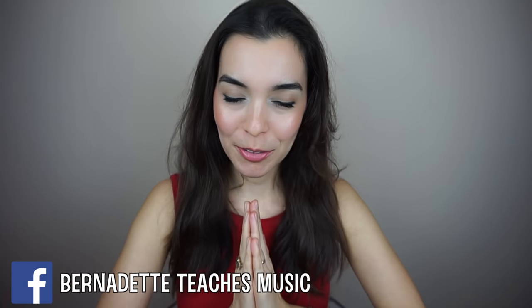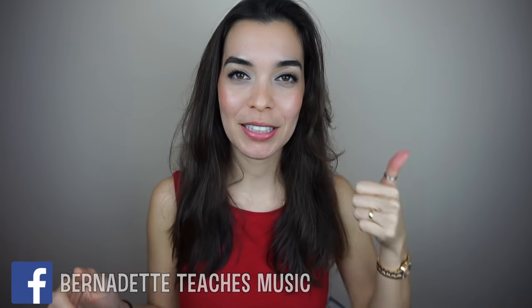As always, thank you so much for watching. If you enjoyed this tutorial, please give me a thumbs up, and in the comments below let me know where you're watching from. I will see you in the next one. Sayonara!